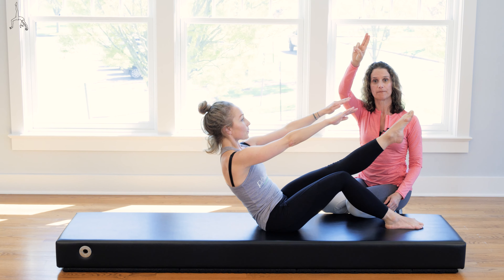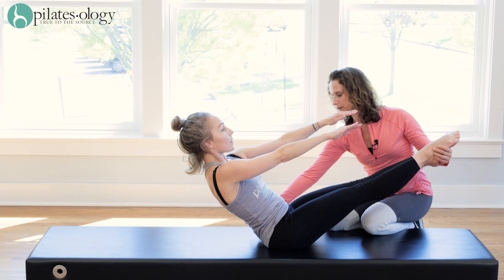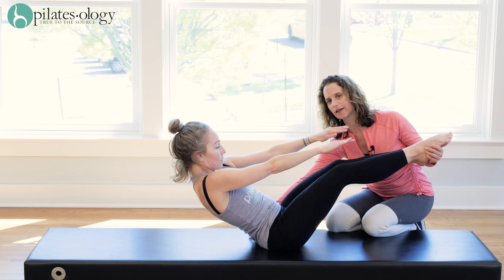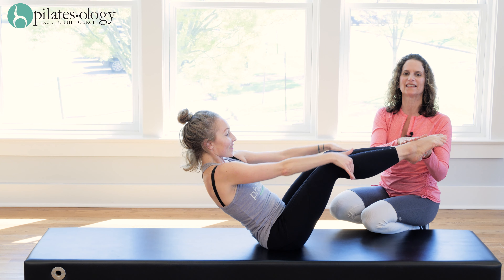Let's hold it at the top, two legs up, roll down halfway, and roll right back up. Good rounding through your spine, bend your knees a teeny bit if you need a little help, and right back up. Last and final, and right back up, bend your knees.